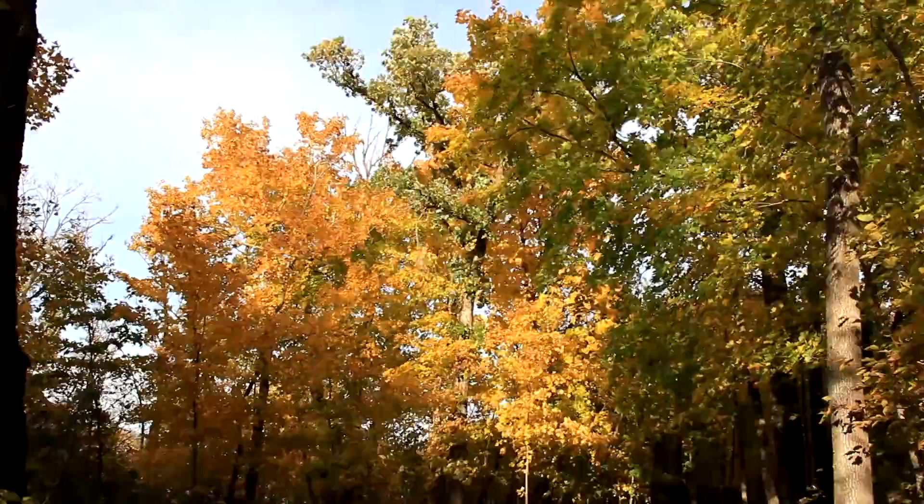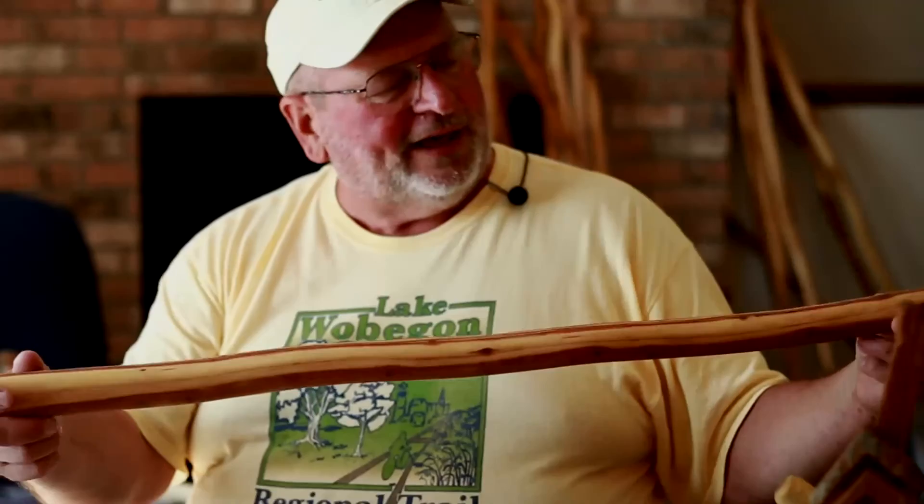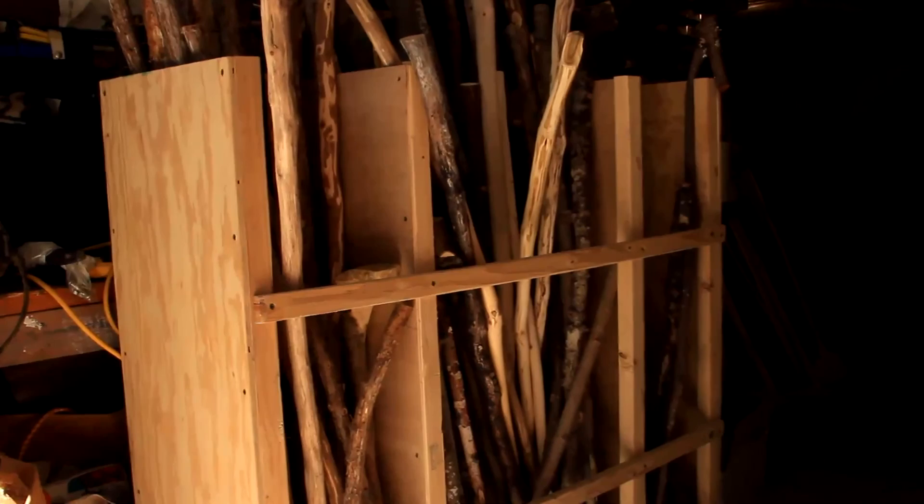It's all kinds — the tamaracks, the silver maple, the sugar maples of course are really nice as well. One of my favorites too is the red cedar. This is one of my all-time best ones I think that I've found. It has such gorgeous colorations to it, so I'm going to have to save that and do something special with it.